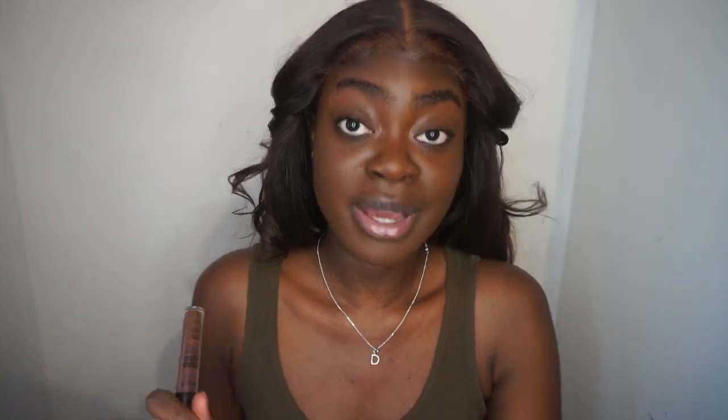I apologize if I can't keep looking up — I'm supposed to be looking at the camera but I'm looking at the mirror above it. Next I'm gonna go in with my concealer, a shade closer to my skin tone, just because when I use a brighter concealer I don't want it to look ashy. I use the NYX Can't Stop Won't Stop concealer.